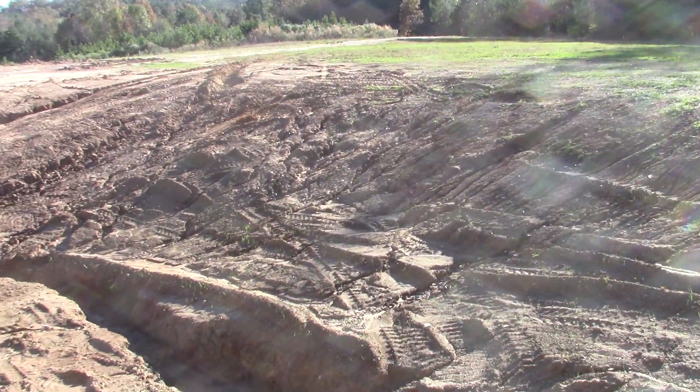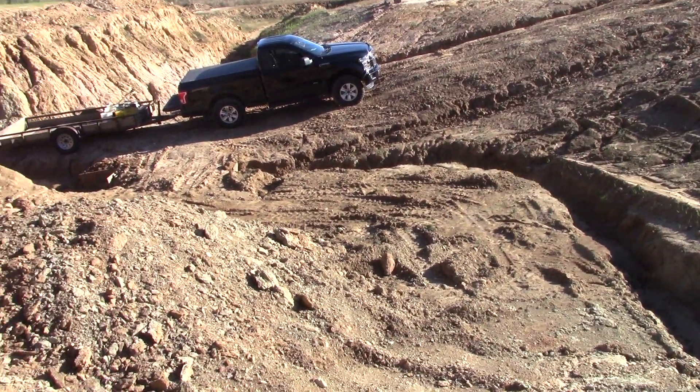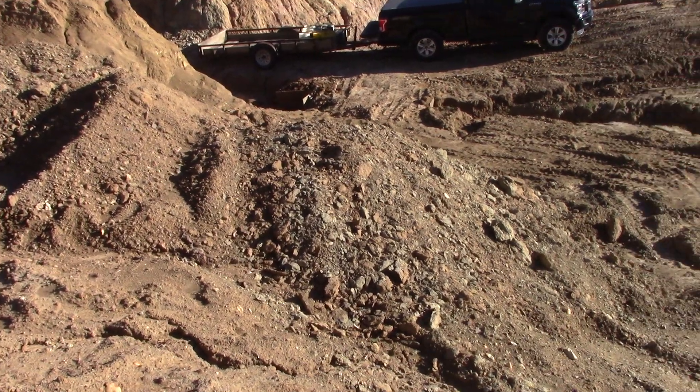We're here at the Worthington Open Pit Diamond Mine, located less than a half mile outside of Southwest Arkansas's famous Crater of Diamond State Park.